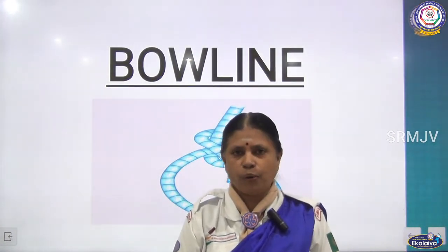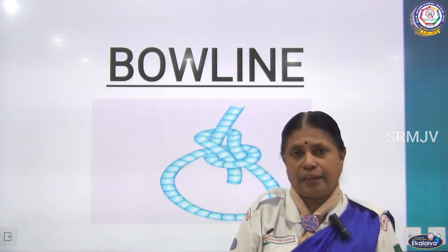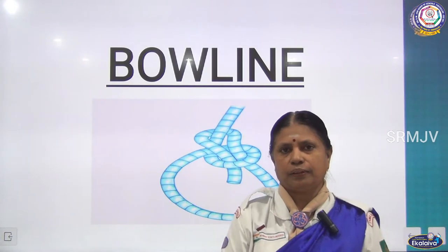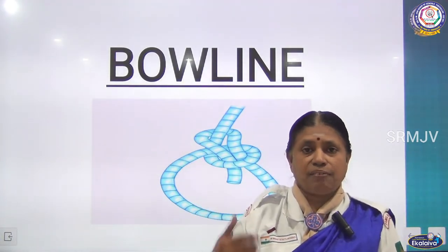This bowline is also called a life saving knot. What is the meaning of life saving? By using this knot we can save the life of a person.